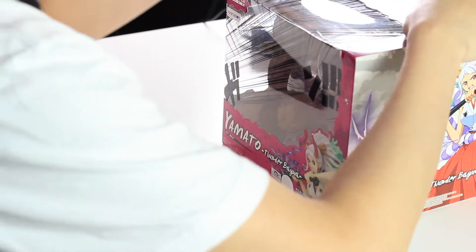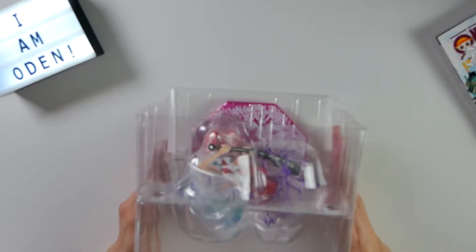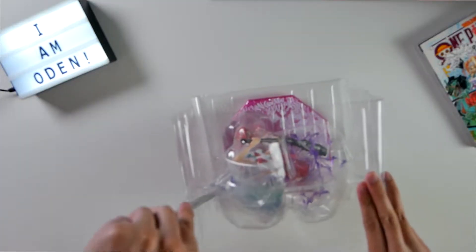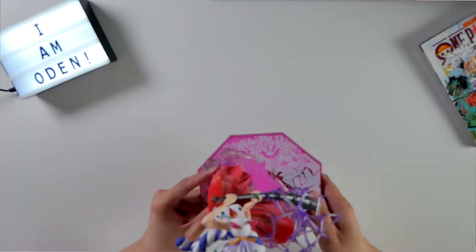Alright let's go ahead and unbox this figure. It's got one tape on the box. It looks like it's just going to be one figure and just the base — that's about it. Let's just get her out of the packaging here. There are just these plastic wrappers. Okay, this is the Figure Arts Zero Yamato figure from the anime One Piece.